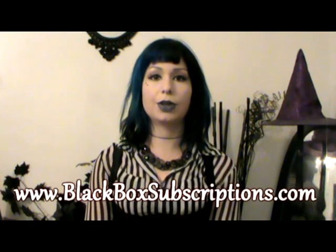Hi, welcome to the Black Box Subscriptions channel. My name is Vix. I am the owner and creator of Black Box Subscriptions. I started this channel to show what the boxes are like, and so I'll be doing an unboxing every month.